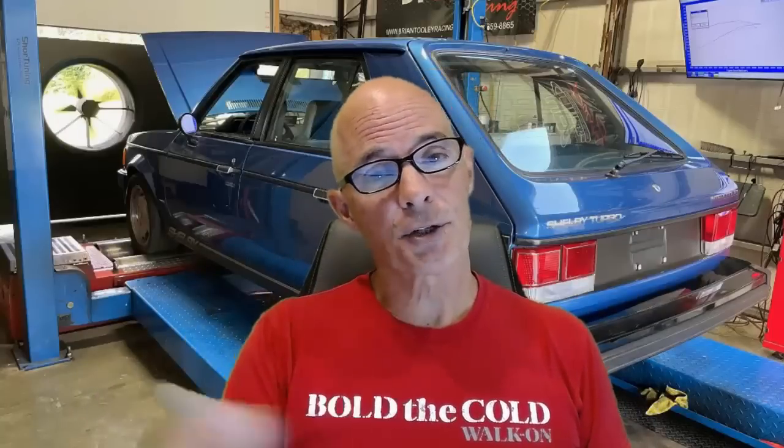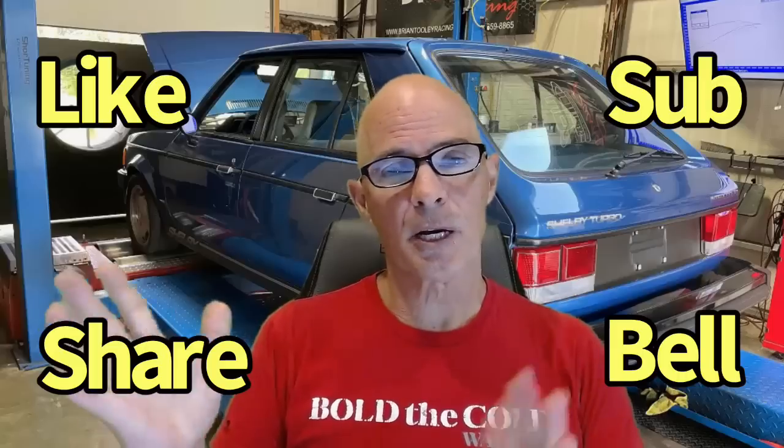Hello everybody, Arbitur Holder, and as always, welcome to the channel. Since you're here, do the like, share, subscribe, ring the bell thing so you get notified when I do all this testing.